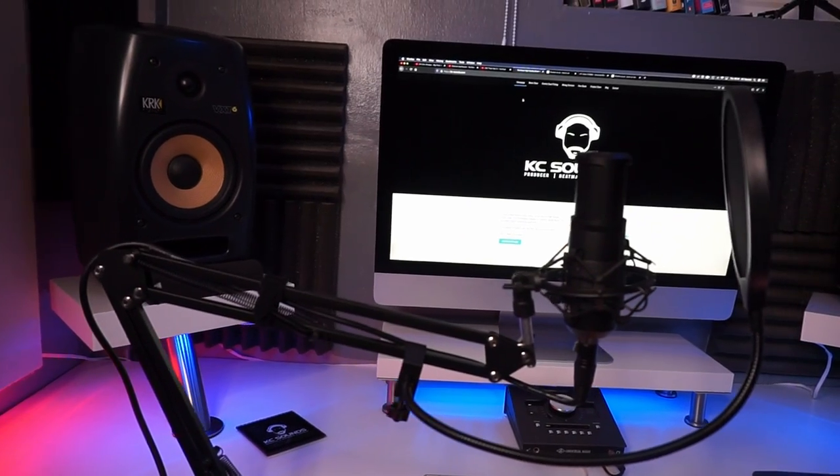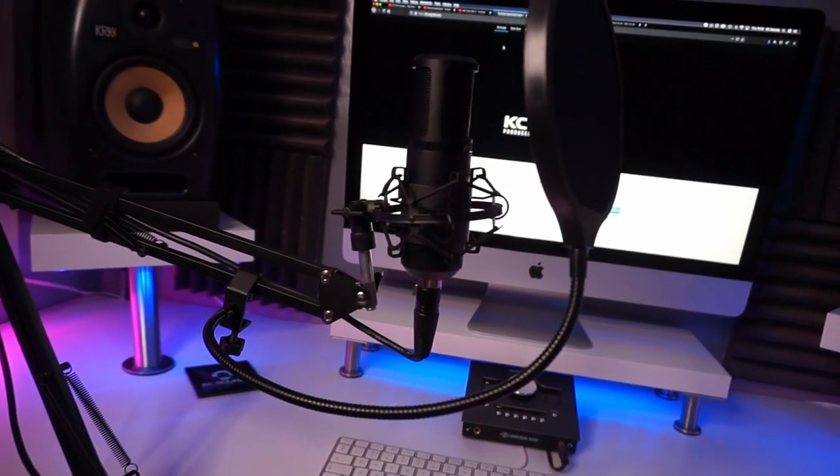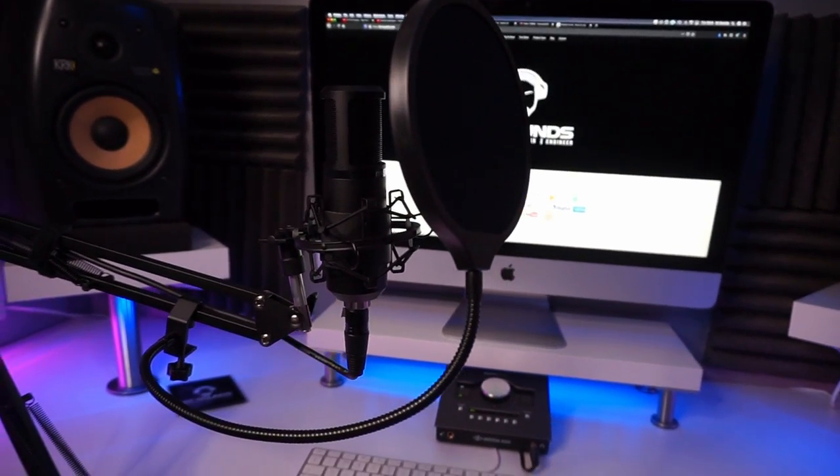Guess who's got another mic to review? Me. What's going on YouTube family? It's Casey. Welcome back to my channel. Hope you're well, hope you're safe. So I've got another mic to review. These mics are coming in thick and fast — I'm gonna run out of space to stock them. I actually like doing these reviews because if it's gonna help you in making a decision on which mic is best for you to do your podcasts or studio recordings, then yeah, I'm all for it.